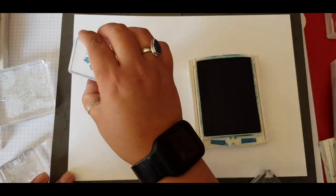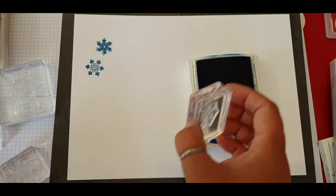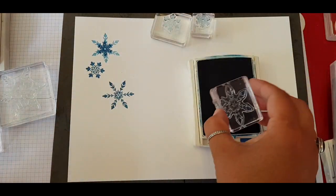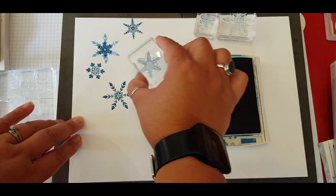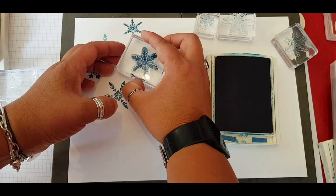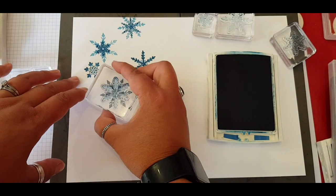When you get a new stamp set I just like to have a play, see what the images come out like, and then immediately I'm going in with a second generation stamping and starting to layer up those snowflakes to see what happens. There's so many ideas and possibilities that you can do with this stamp set and they come in all different sizes so you can really mix and match and use a second and third generation stamping.